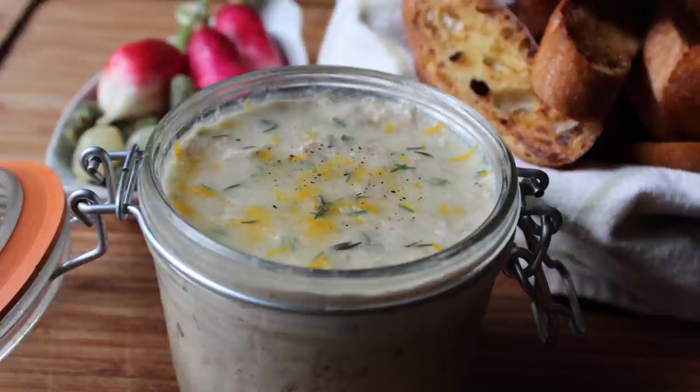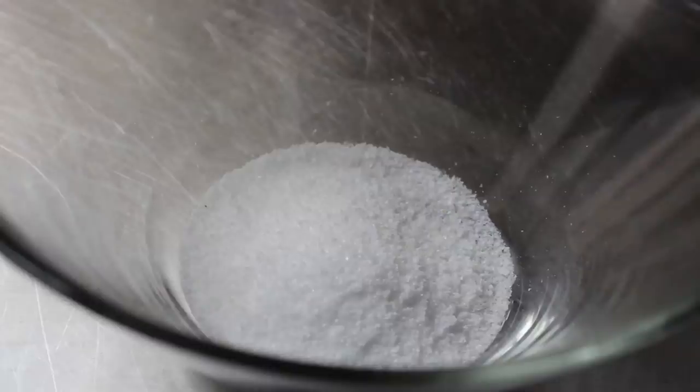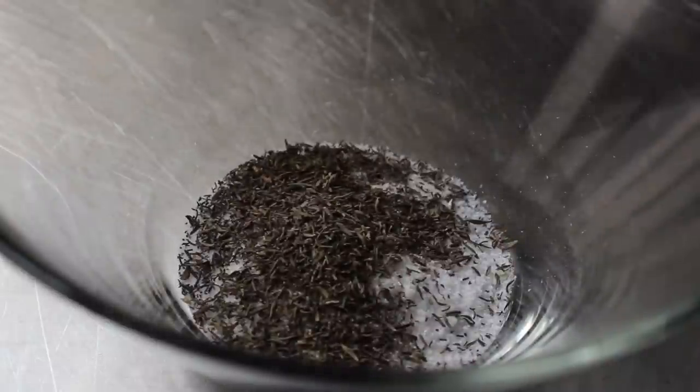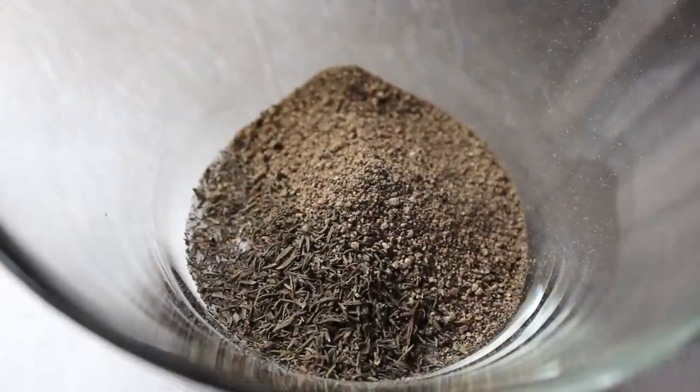The final results are well worth the effort, so let's go ahead and get started. We need to prep our duck, and for that we're going to need two different things. The first is a little seasoning mix which consists of kosher salt, some dried thyme, and some freshly ground black pepper. We'll give that a little mix and set it aside.